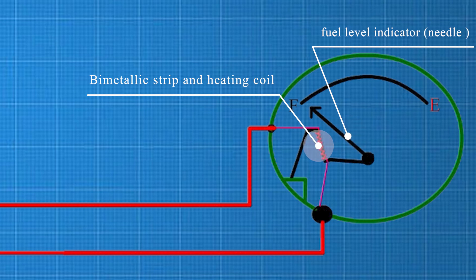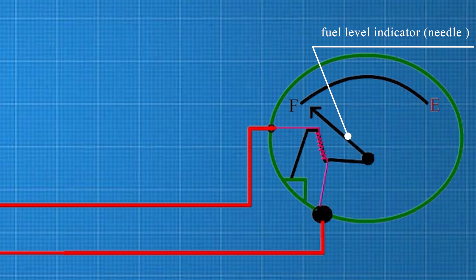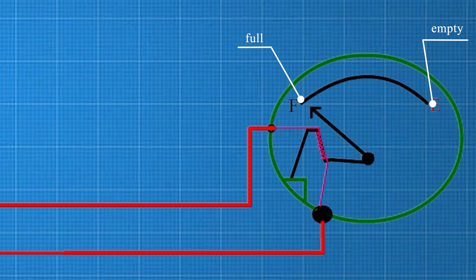Attached to the bimetallic strip is the needle indicator, mounted on a pivot. As the strip bends in response to heat, it moves the needle, which displays the fuel level on the gauge.